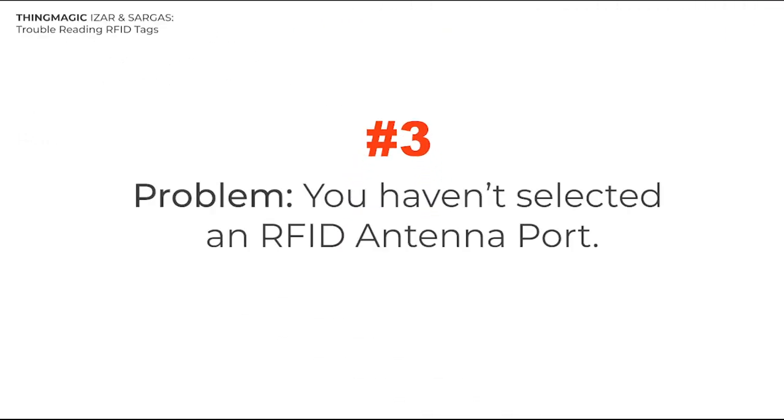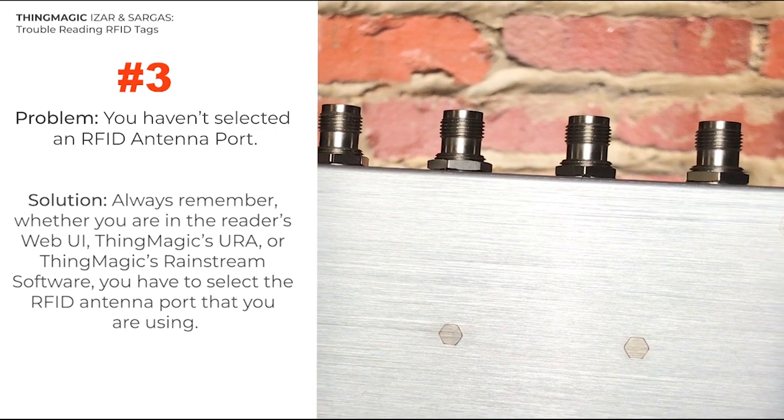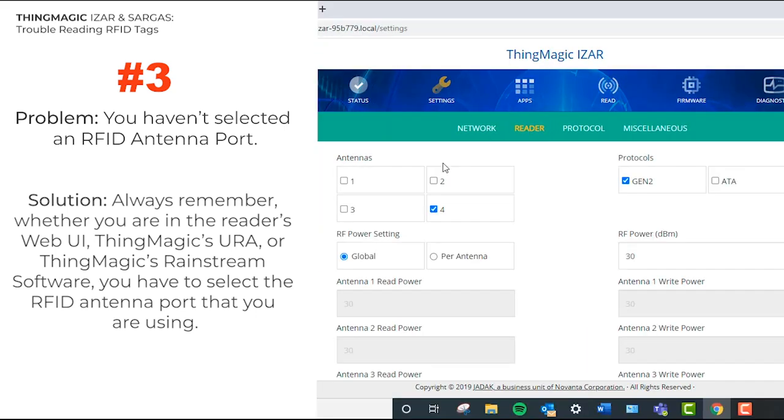Number 3. You haven't selected an RFID antenna port. Always remember, whether you're in the reader's web UI, ThingMagic's URA, or ThingMagic's Rainstream software, you have to select the RFID antenna port that you are using, like this.